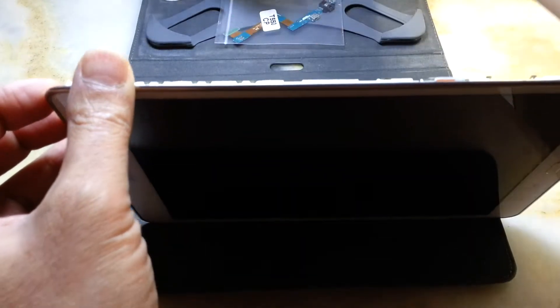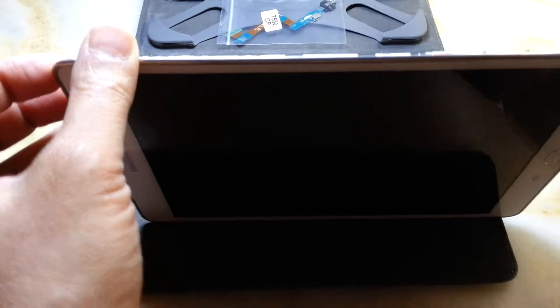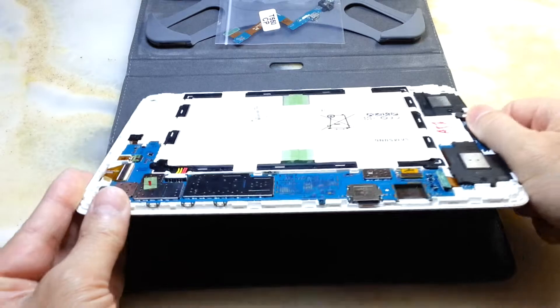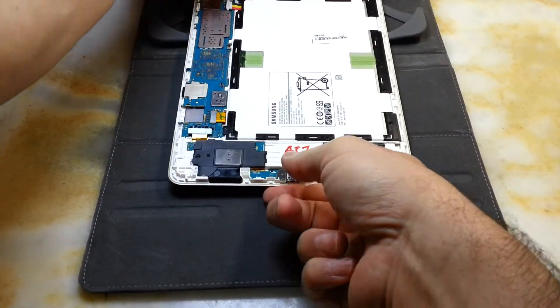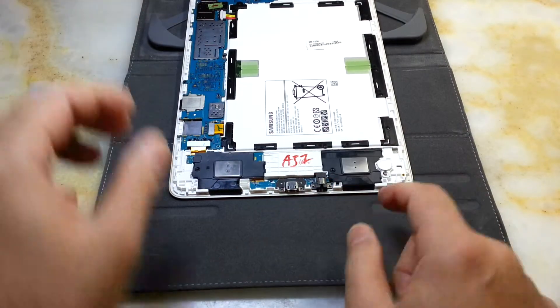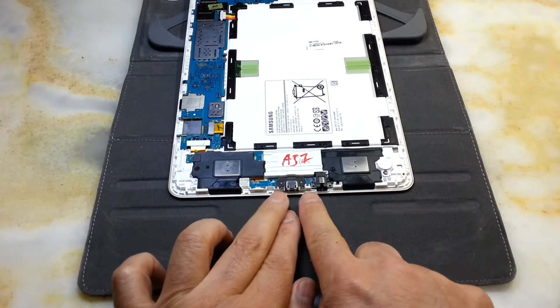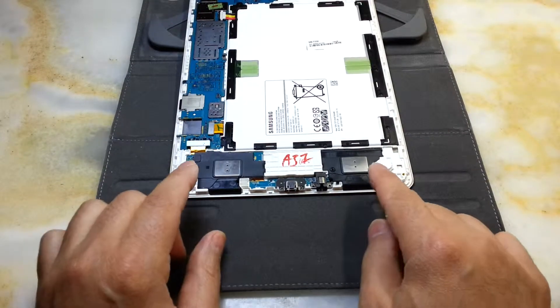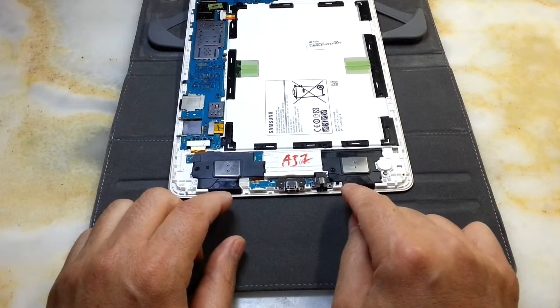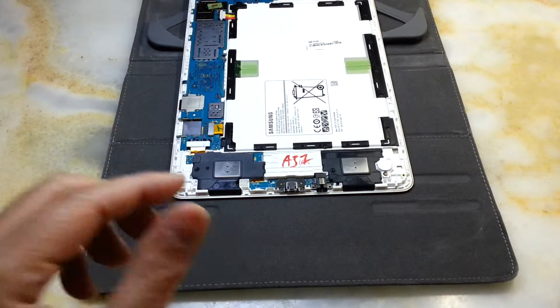Anyway, I opened it off camera. I'll just show you how it goes. This is the part that we want to change and we have to unscrew it.